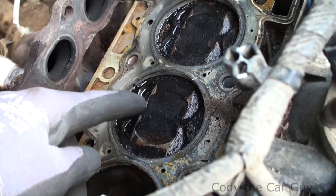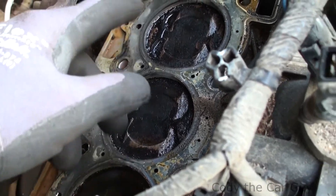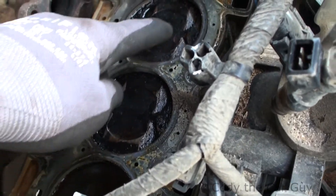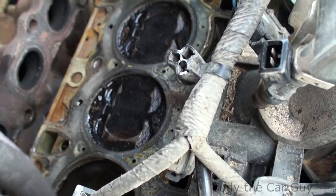These shiny spots right here are where the valves actually made contact. So we've bent all the exhaust valves on this side. The intake looks like it made contact too, but not quite as bad as the exhaust side.